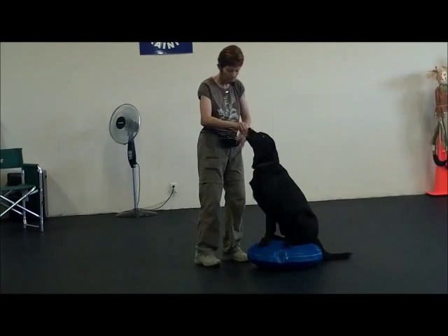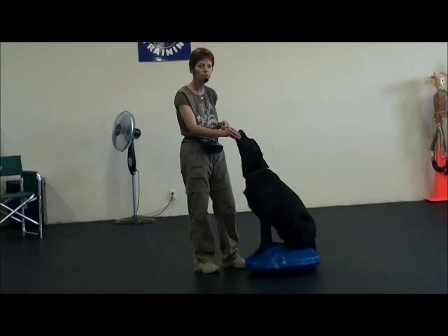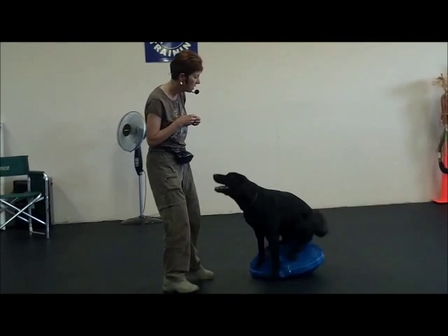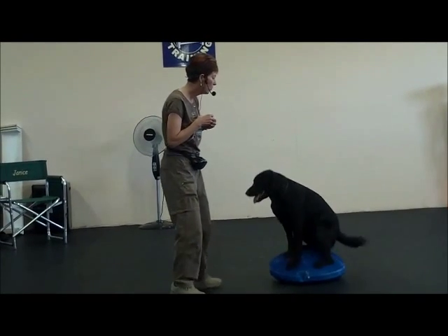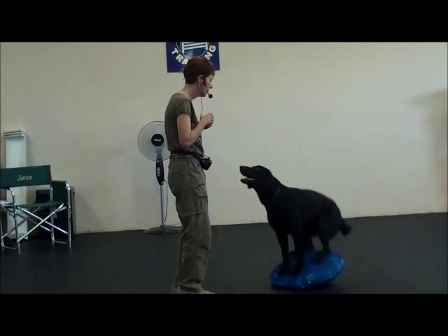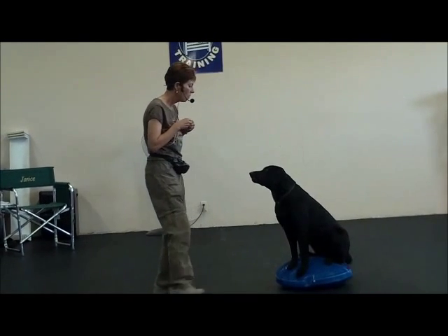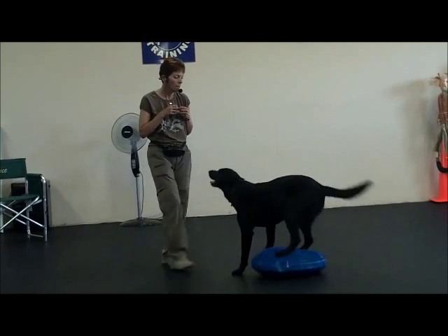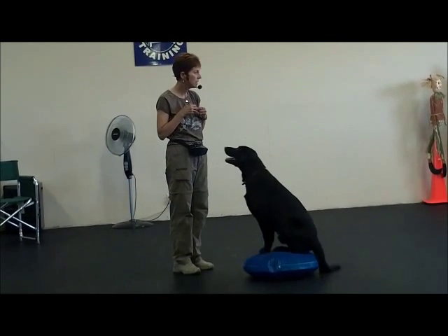From here I pushed him back up and got the two front feet on like this, and got him comfortable. If I just move — you see how the ball is moving — he has to really work hard to be able to hold that position.